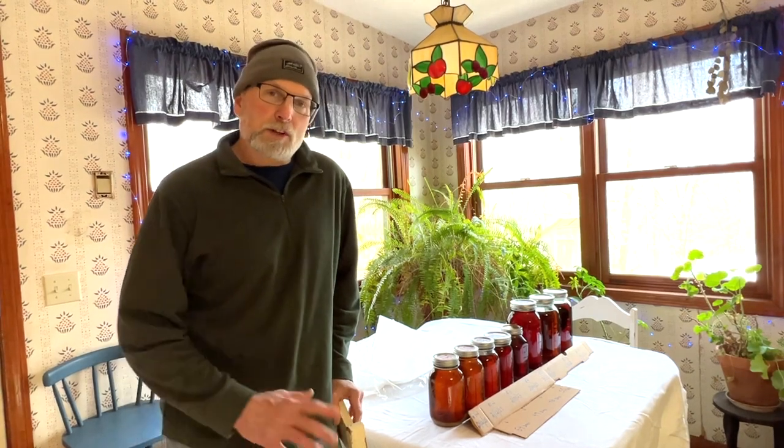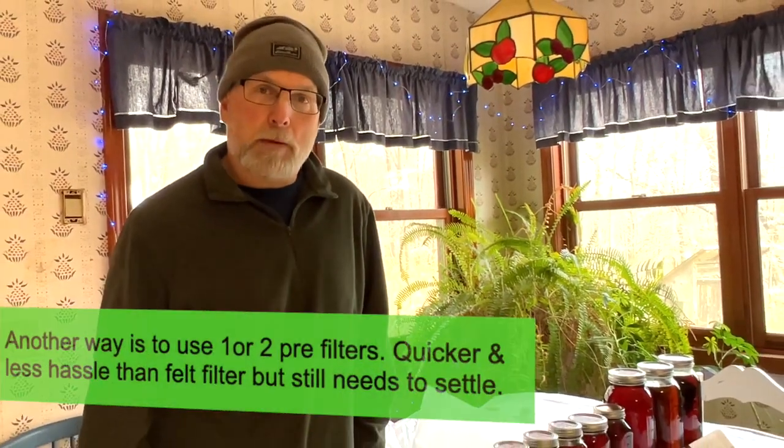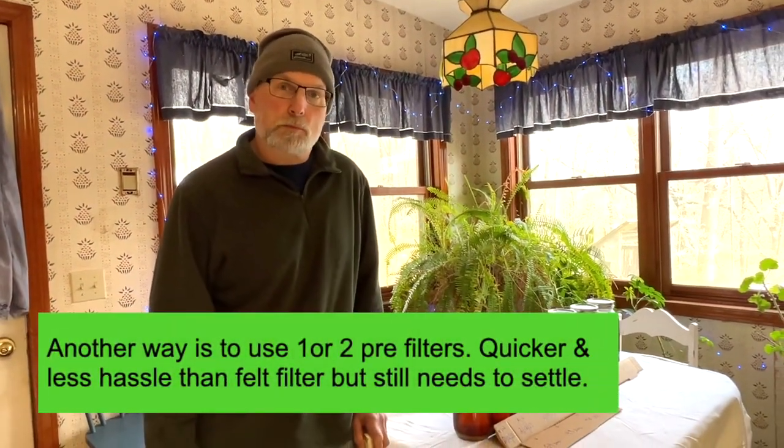Then I watched a YouTube video — it was an old timer making maple syrup — and what he did, once he got his syrup to the consistency where he wanted it, instead of filtering it, he poured it all into old-timey milk jugs, the big metal cans. I had to try it. Once I did that, I never went back. I haven't filtered any of our syrups since then.